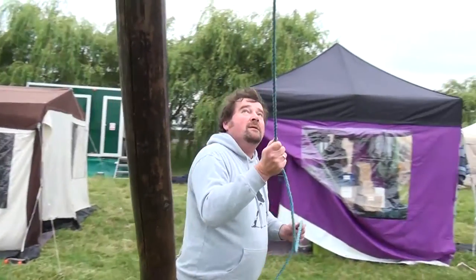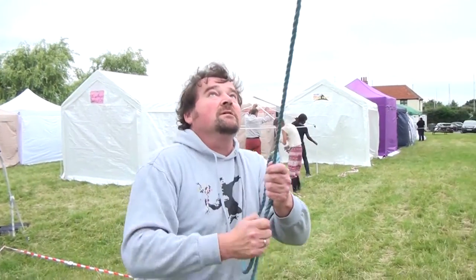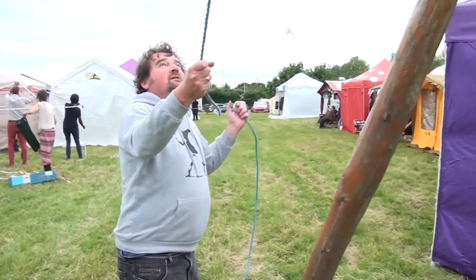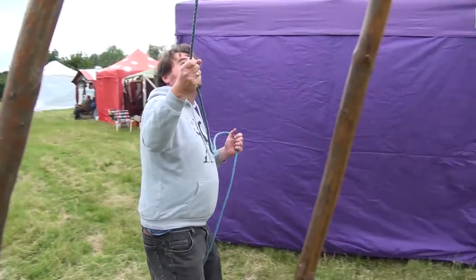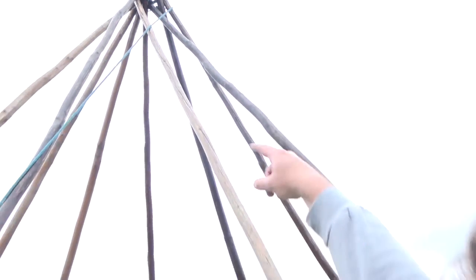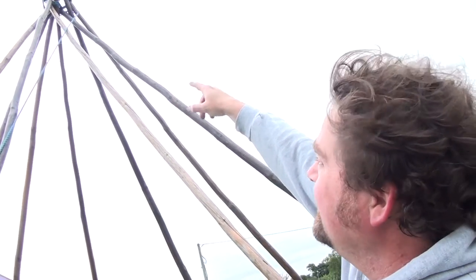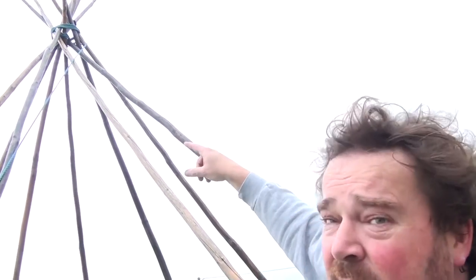I'm putting the rope around the top of it to stop it slipping and make sure it's a good strong structure. It's got an inside rope. You see how you have an inside rope at the top? And then there's an outside rope — two circles of rope. The inside one's around the tripod, and the outside, obviously a bigger ring, is around the rest of the poles.